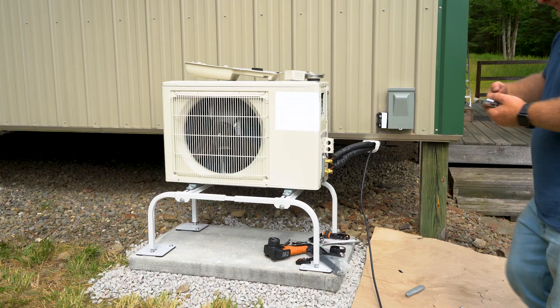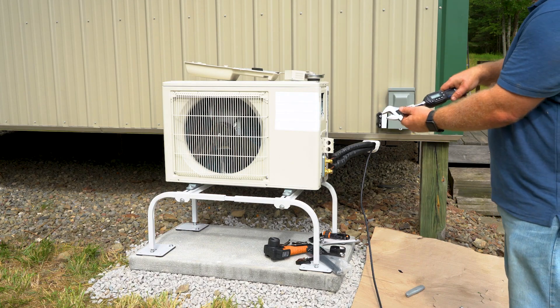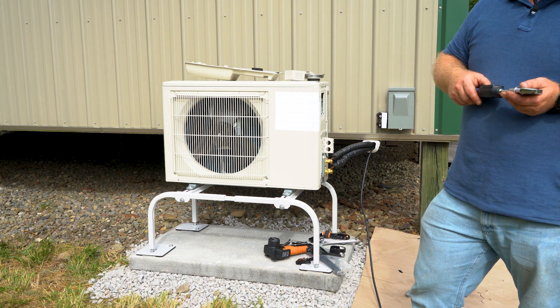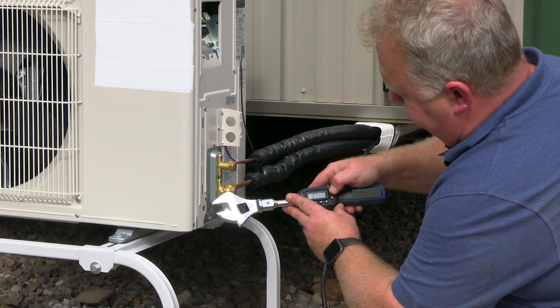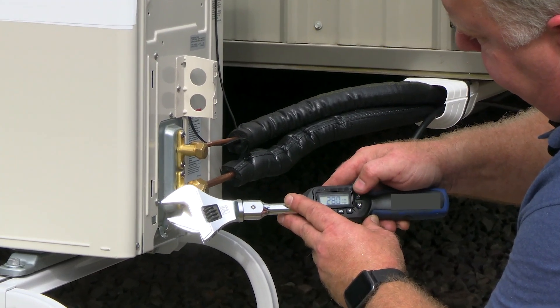When tightening the fitting, you really need to use a torque wrench — hand tightening just isn't reliable. Tightening too much and too little are equally bad; both can result in leaks, which can really hurt system performance and longevity. Look up the torque specs in the manual for both the liquid and suction lines.